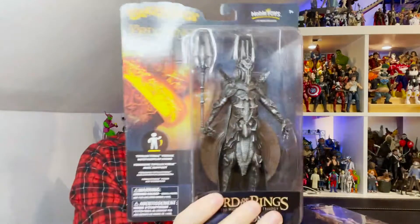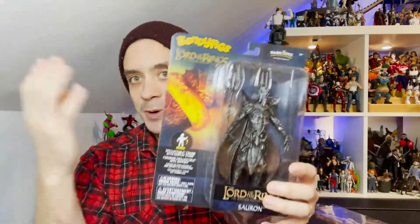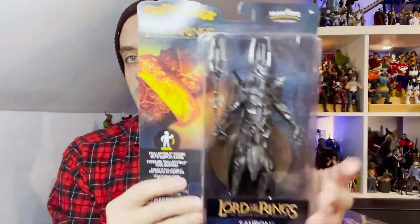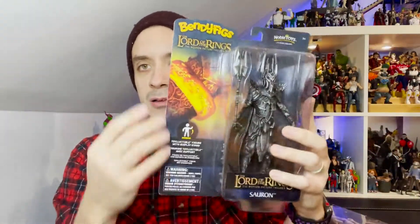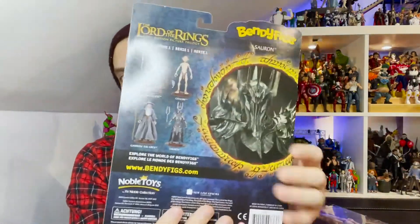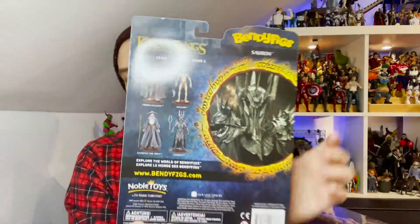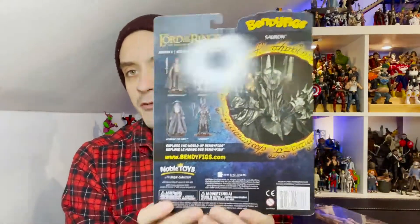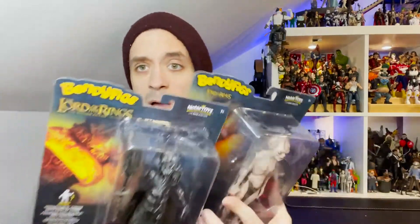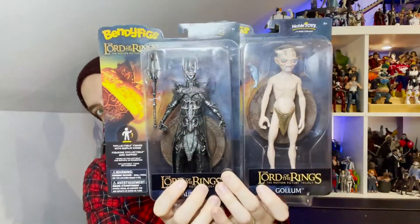Taking a quick look at the packaging using Sauron as an example: we get a really nice new logo for BendyFigs, the Lord of the Rings logo, obviously Sauron, and the nice Lord of the Rings art of the actual ring. On the back you get the cross-sell art of Sauron from the film, as well as exploring the world of BendyFigs — they have a bunch of different IPs across a couple of different brands.